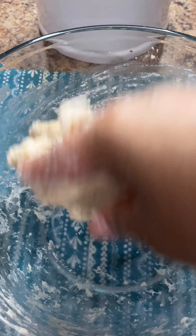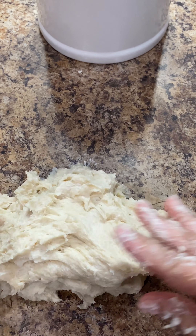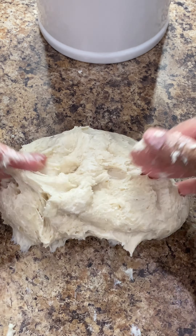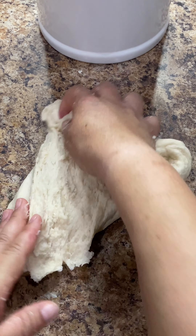Once it looks like this, we're going to transfer it to a clean working surface and continue to knead it for an additional five to seven minutes. Although it may seem very sticky and you may be tempted to add a little bit more flour, try not to do so. Continue working it for an additional five to seven minutes or until it comes together and it no longer sticks to your hand or the surface.